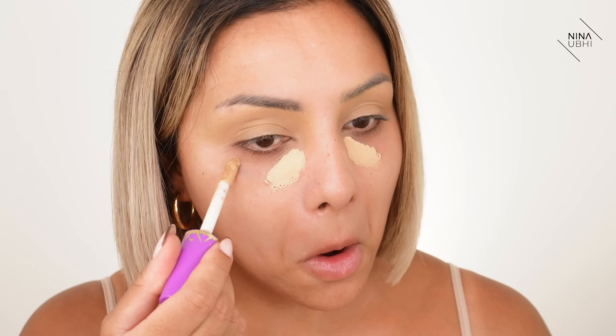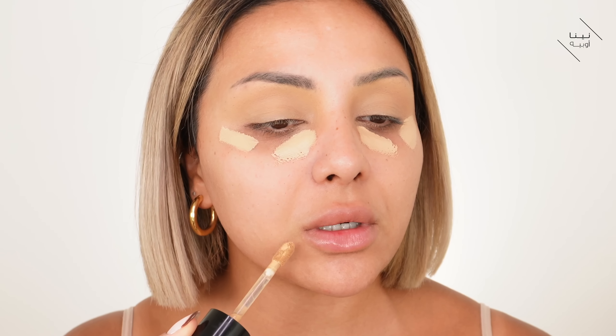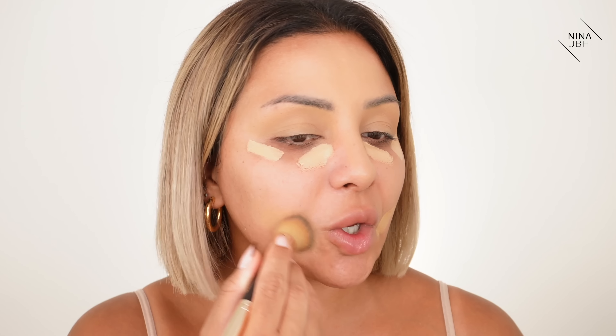I quickly set with my Banana Powder. This is my Tarte Shape Tape in 35N Medium, and then my Too Faced Born This Way multi-use sculpting concealer in Warm Beige. I'm putting this on other areas because it's also going to help minimize pores a little bit. Now I'm using my Charlotte Tilbury Hollywood Complexion Brush to buff this into my skin — a thin layer; put on however much you need for your own face.